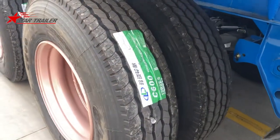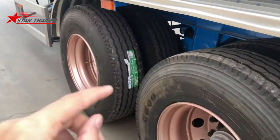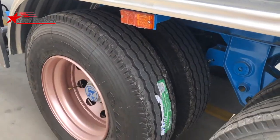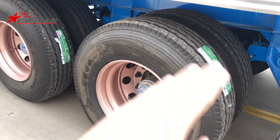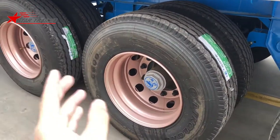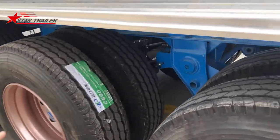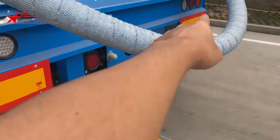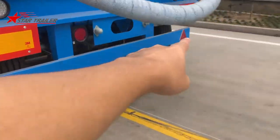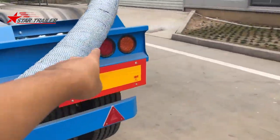We use Linlong tires for this trailer, and the tire pattern is especially designed for a following axle, as discussed in other videos. The trailer axle is following only — it's not a steering axle and not a driving axle, so it uses the best following pattern. At the rear, we have the reflector board, reflector triangle, braking light, and reverse light.